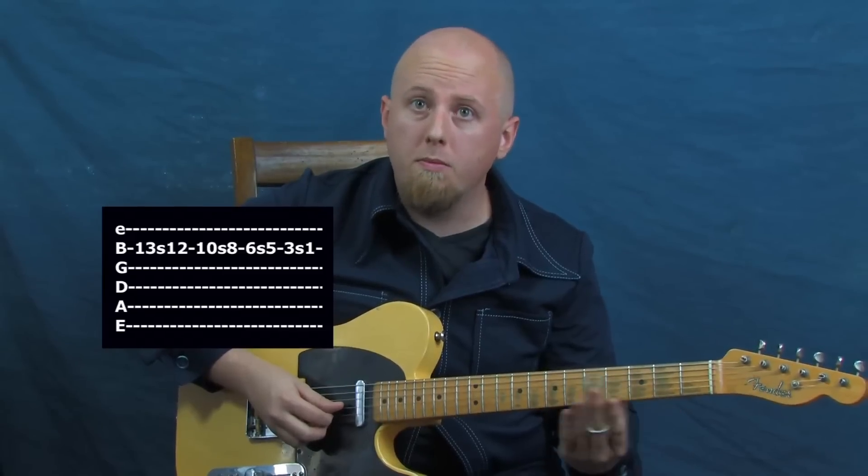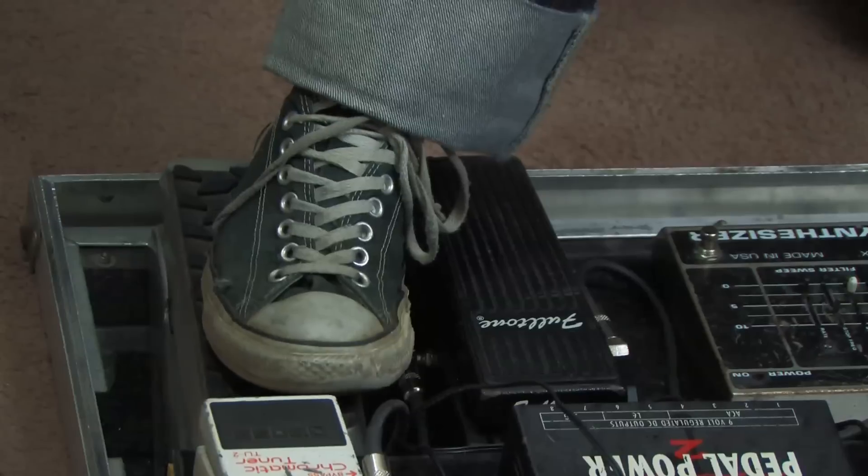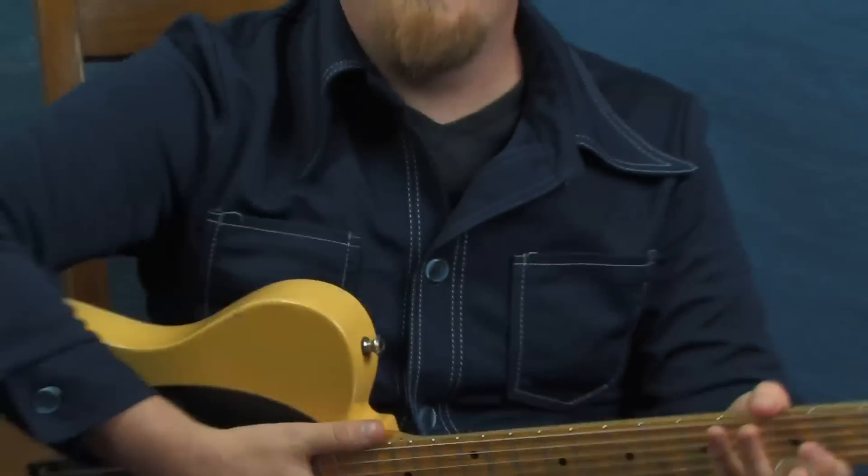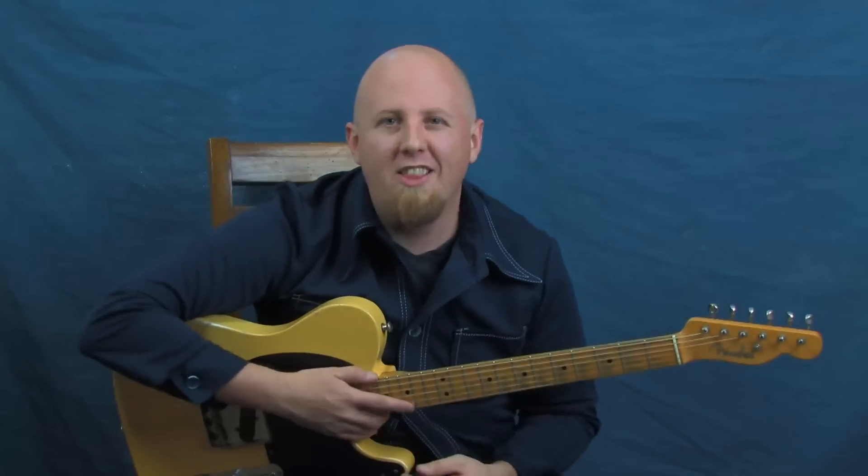One last note about the volume pedal: you'll notice I didn't go all the way — I didn't use all of my juice right at the beginning. As our notes start to die out, we can maintain volume by leaving a little bit of room to go. I'll go about halfway until I hear the notes start to die out, then give it more volume to balance it out. That's a nice feel thing you can do to extend the life of your note.